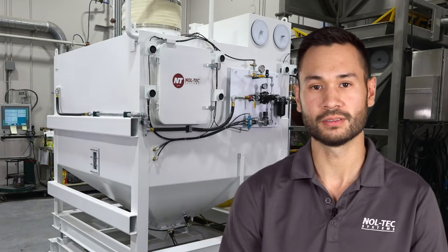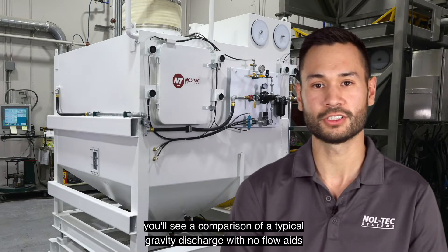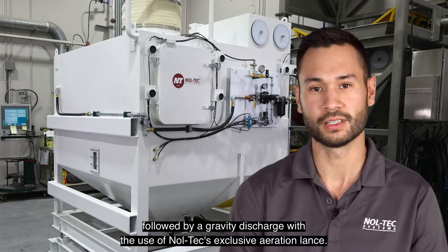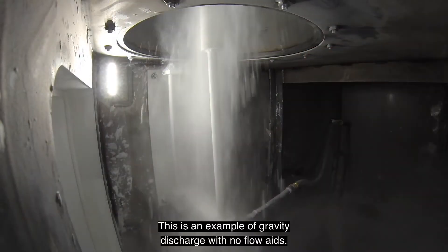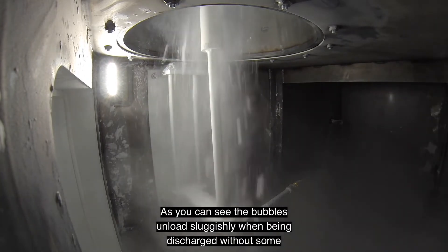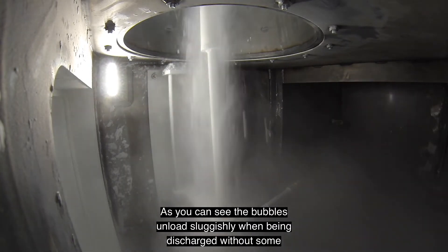For our demonstration, you'll see a comparison of a typical gravity discharge with no flow aids, followed by a gravity discharge with the use of Noltec's exclusive aeration lance. This is an example of gravity discharge with no flow aids. As you can see, the bubbles unload sluggishly when being discharged without some level of aeration.